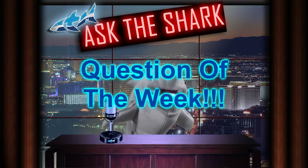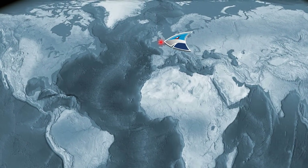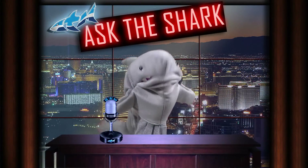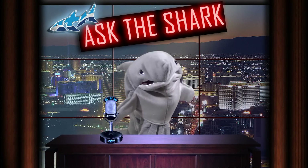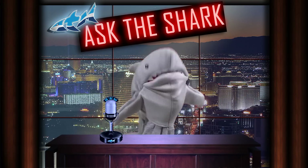Our first question comes from Sharon Derrick in Bristol, United Kingdom. She asks: what's the best way to combat slightly high ammonia, nitrite, and nitrate? I'm new to marine tanks, so I'm not sure on how to overcome the problem. Hope you could help me. Thank you, Sharon.